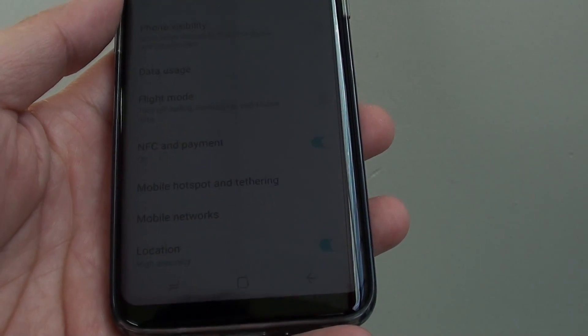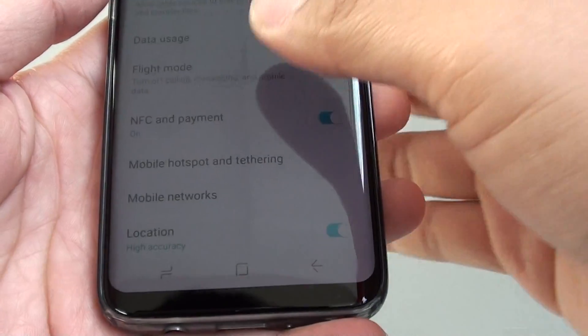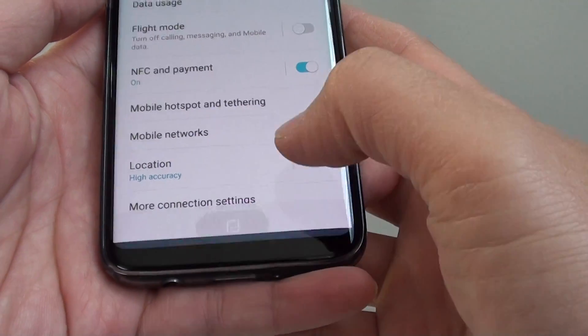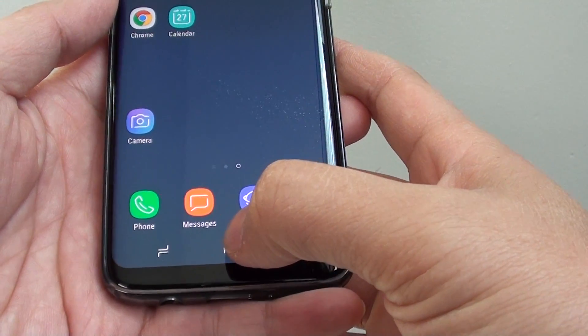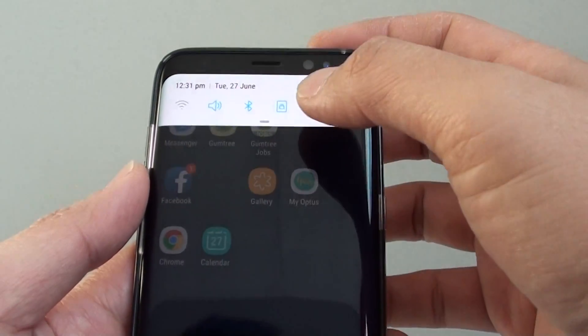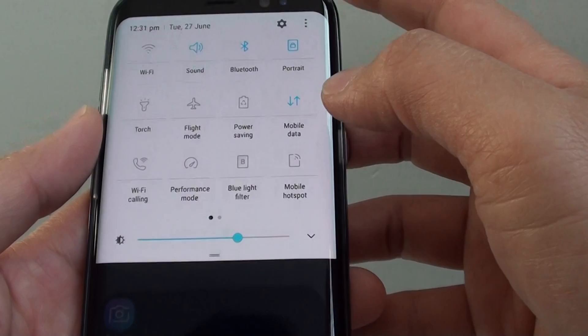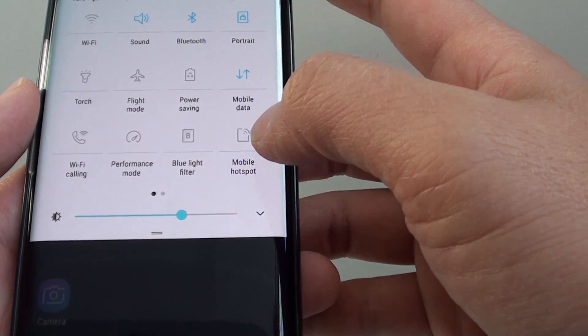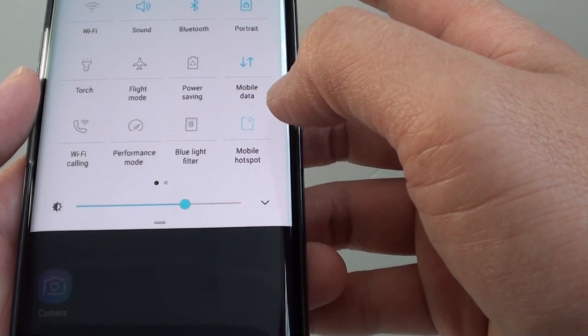How to enable or disable Mobile Hotspot and Tethering on the Samsung Galaxy S8. First, tap on the Home key at the bottom to go back to your home screen. At the top, swipe down twice, and here you can tap on the Mobile Hotspot shortcut. This will allow you to turn Mobile Hotspot on and off.